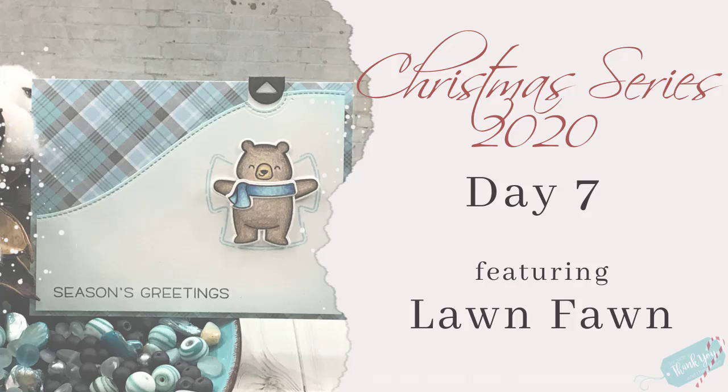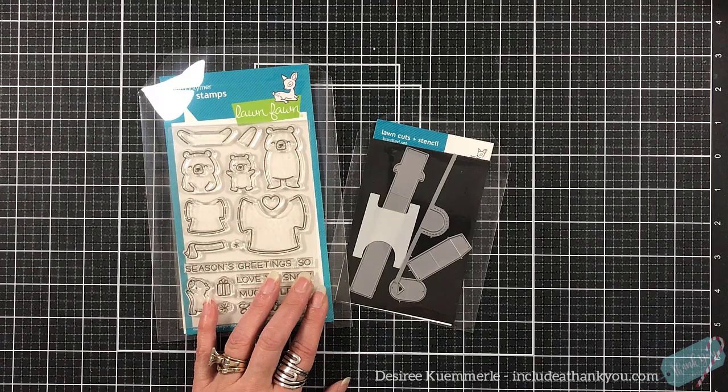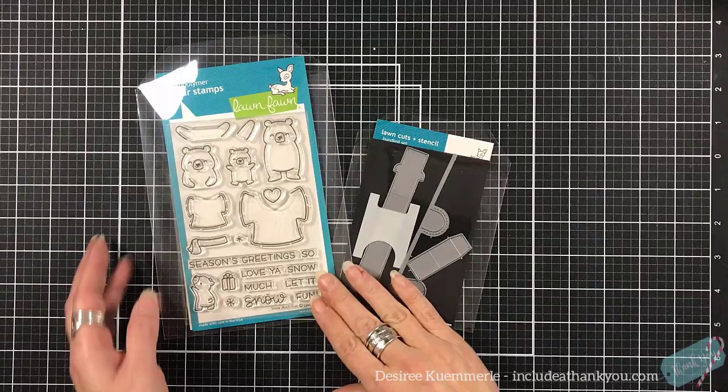Hey everyone, it's Desiree. It is day seven of the Christmas series for 2020 here at Include a Thank You, and I do hope that you are enjoying it so far. I'm having a lot of fun. I really do enjoy digging into the stash and seeing what we can create, whether it's a simple card or whether it's a technique or something different with paper.